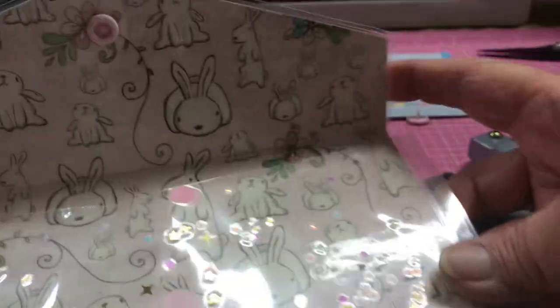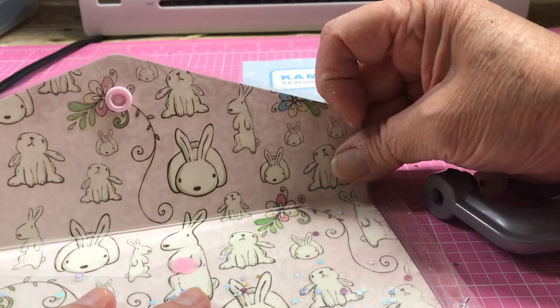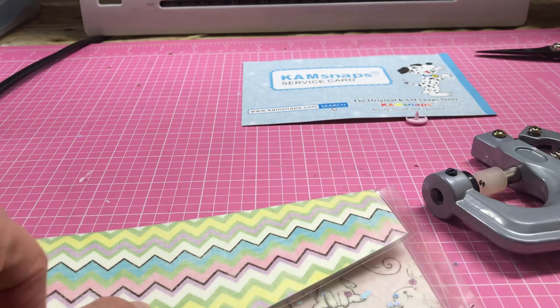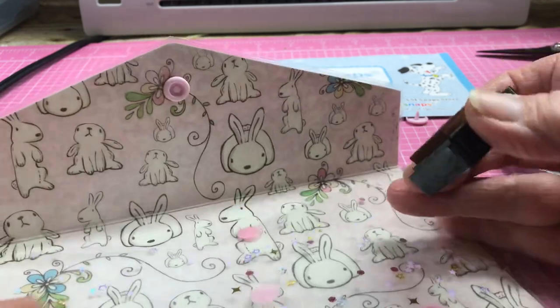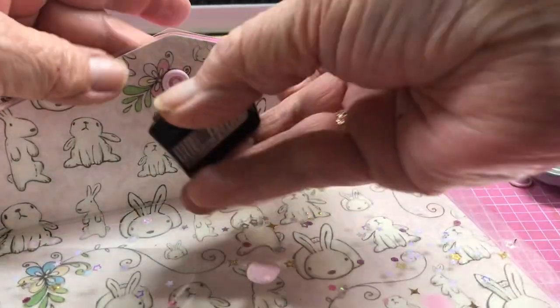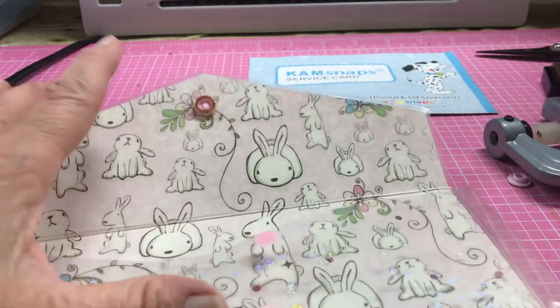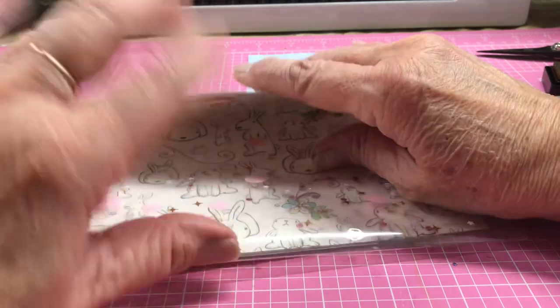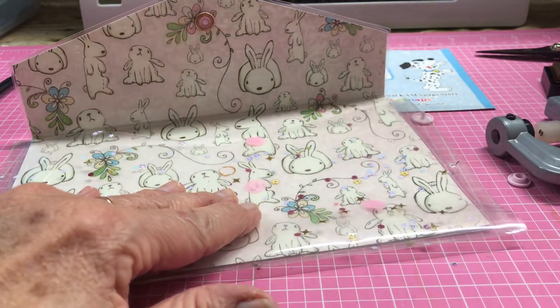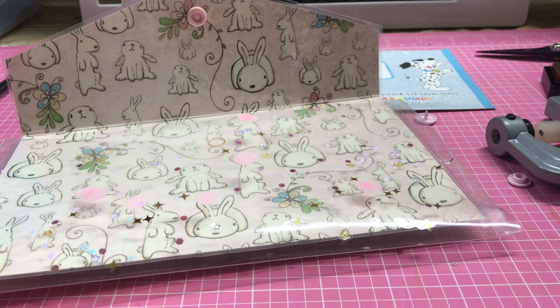I use an ink pad to mark the placement. Making sure it's centered, I ink the top of the snap a bit, then tap it on the other piece to leave a mark showing exactly where to poke the second hole. Then I wipe the ink off the snap — it just wipes clean. Then I get my awl and poke the button portion through that ink mark.